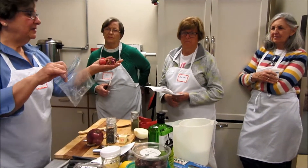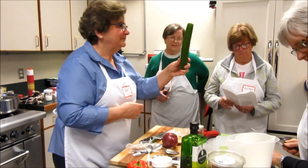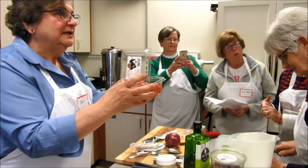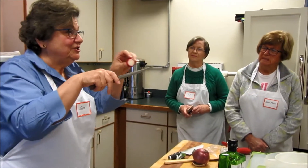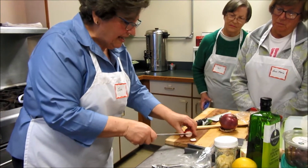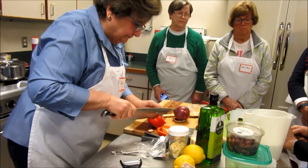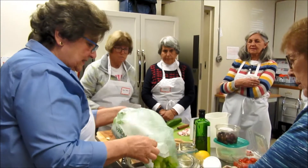Does somebody want to wash these and maybe bring them back and chop? We need somebody to wash the red pepper. Does everybody like red pepper? My suggestion of the day: when you're cutting vegetables, you want to have a flat side so you don't cut yourself. Cut it to make a flat side first — then yeah, that's perfect.